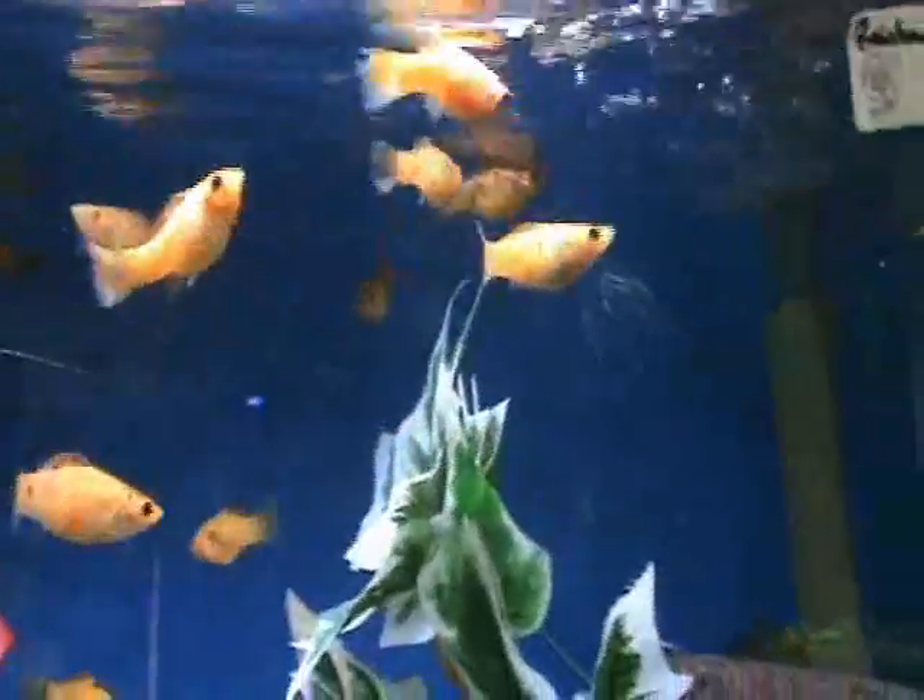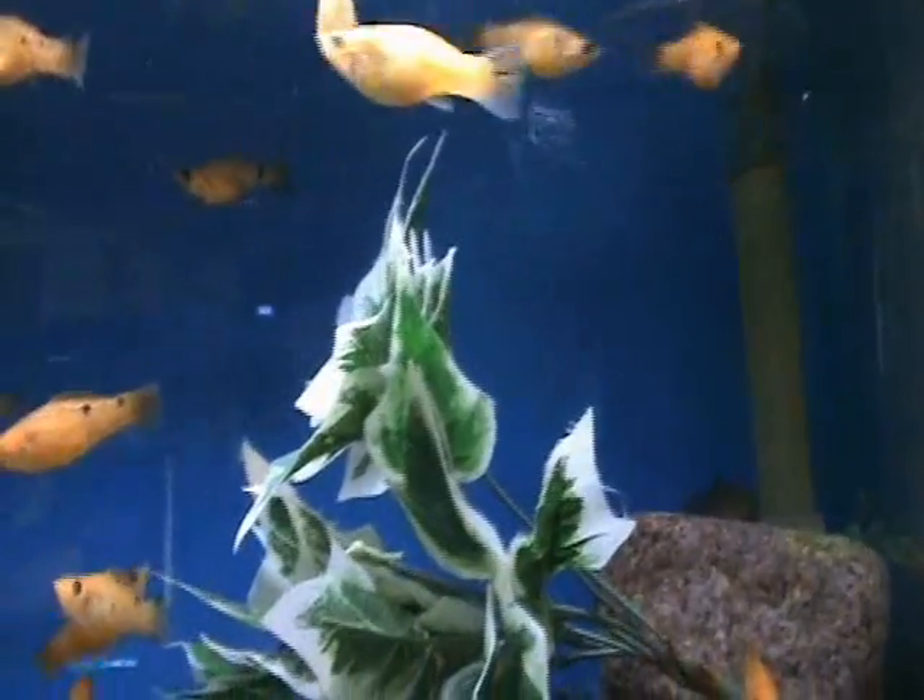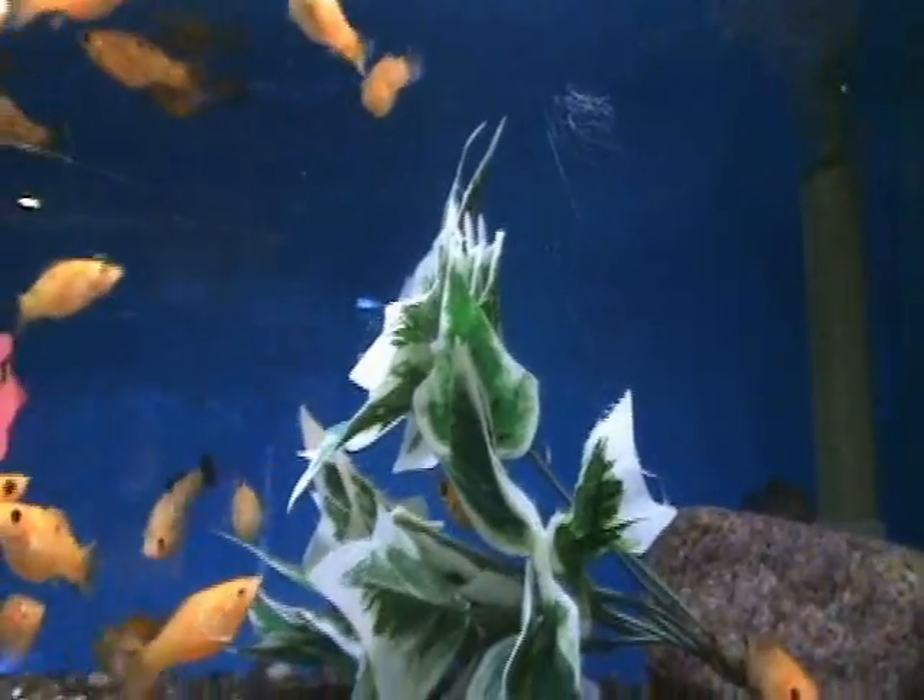Dreamsicle mollies are a little bit on the larger size, about four inches. Another fish that will do great in a community tank — does well with pretty much anybody else, non-aggressive. They'll be fine in smaller tanks, about 10 gallons and up.